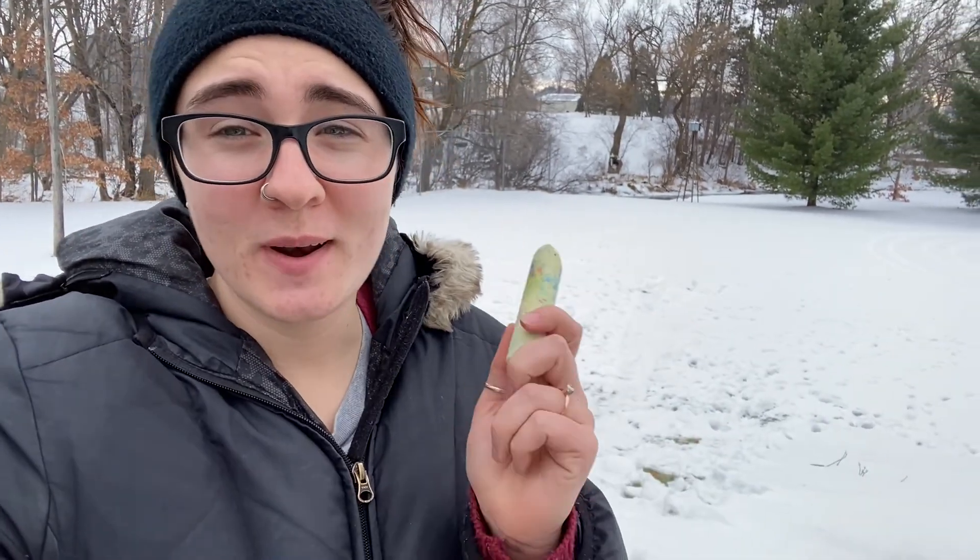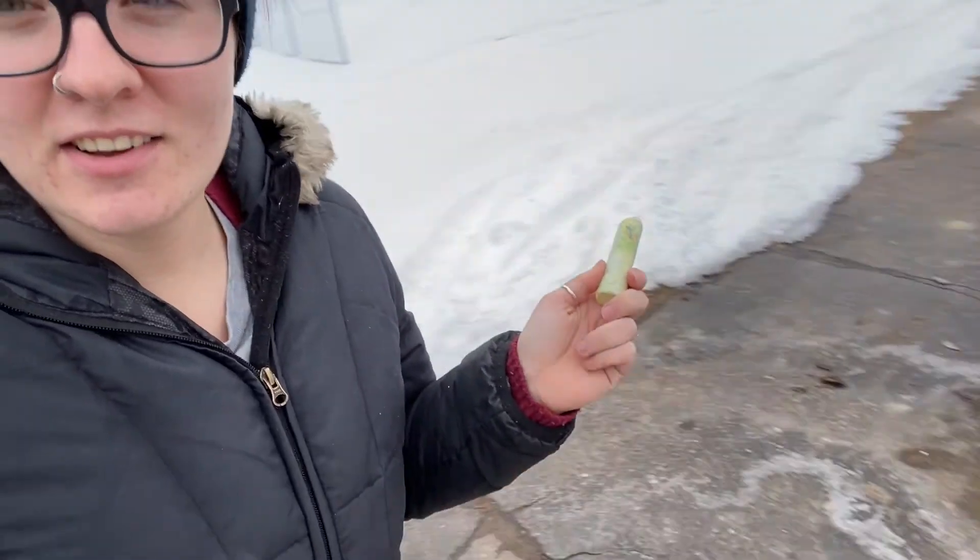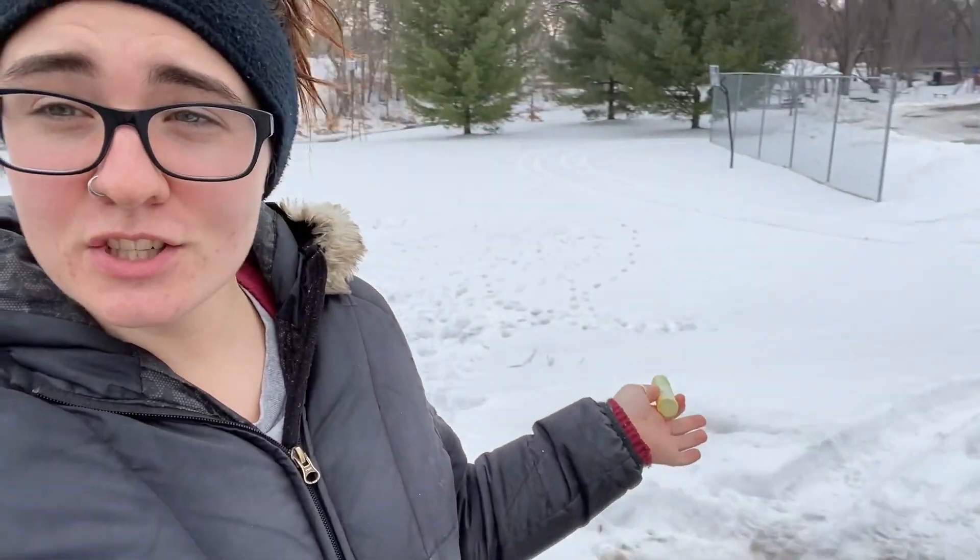Hello friends, Sarah here with the Children's Museum of Eau Claire. It is such a nice day out today, so we are going to take our activity outside. Chalk is also not just for summer, and since it's been so nice, I have a clear driveway but I still have snow that's nice and packy since it's been warmer out.